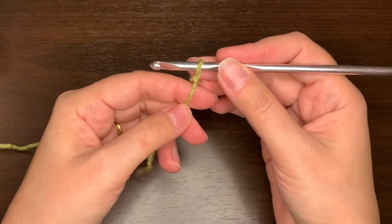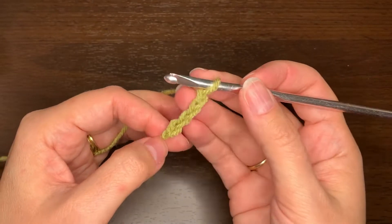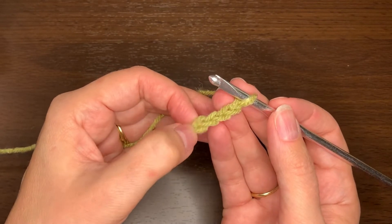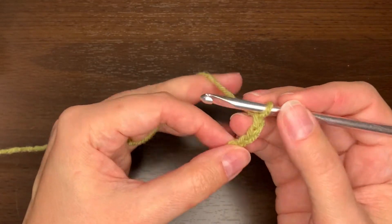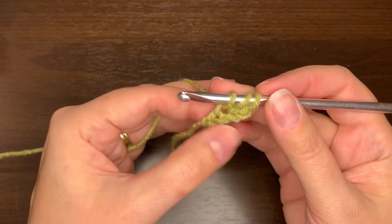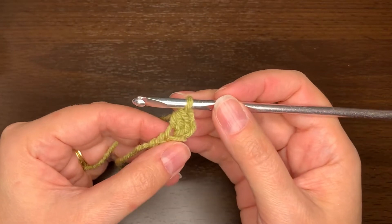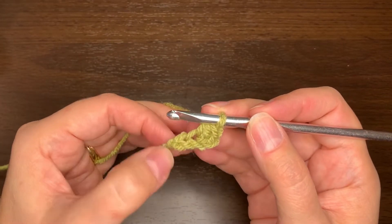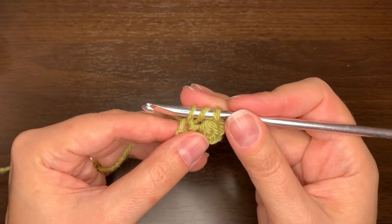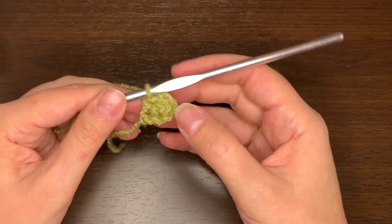For the mini corner to corner stitch we're going to start with a slip knot and chain four. To make the first square we want to do two half double crochet stitches in the third and the fourth chains from the hook. To do a half double, I'm going to yarn over, insert my hook in that third chain, pull up a loop so now I have three loops, then yarn over and pull the yarn through all three loops on the hook. That's one half double crochet. I need to do another one in this last chain — yarn over, insert the hook, pull up a loop so I have three on my hook, yarn over and pull through all three. So that's my first square for the mini corner to corner stitch.